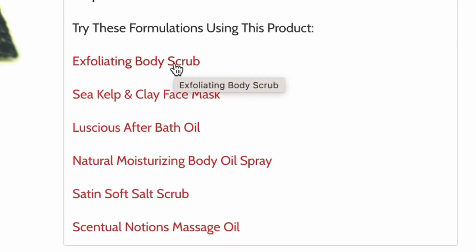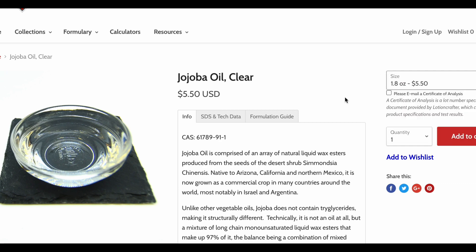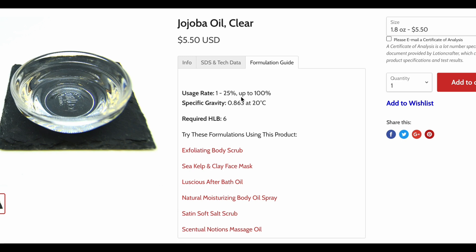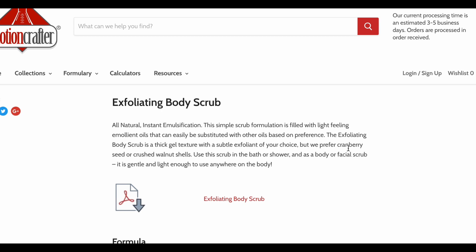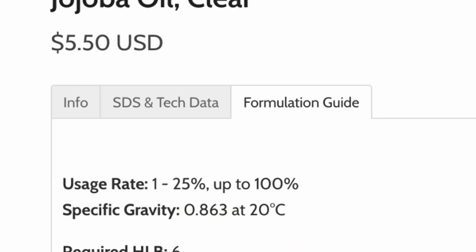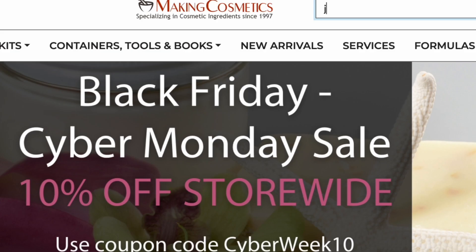The supplier's websites are the best sources of information on any of the ingredients that you're going to work with or purchase. You can see how much it costs, whether it'll work for the type of skin that you have or for the person you're making it for, and you can also find recipes. It will also tell you normally where the material comes from, how it's manufactured, and how much you can use in a recipe — or what the recommended usage rate is.